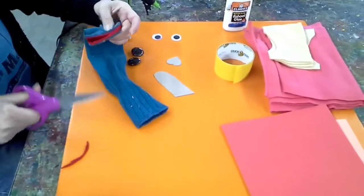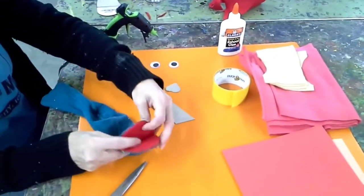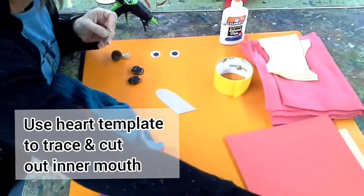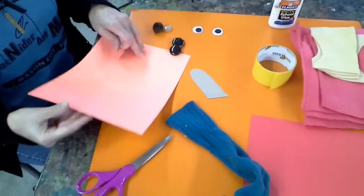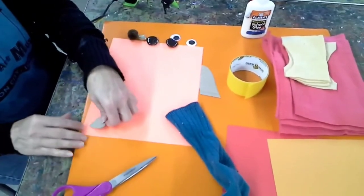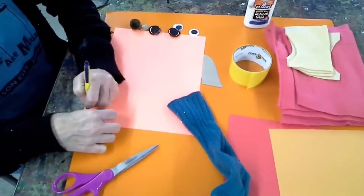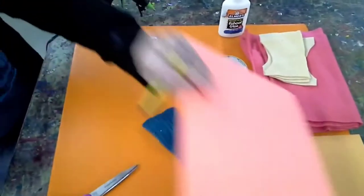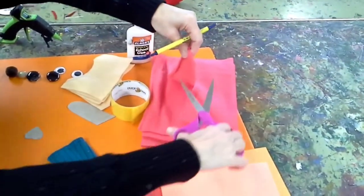I'm going to trim that down just a little. There's that, and then a little heart. You can do it on paper — cut it out. I'm going to use this other color to fill it in.